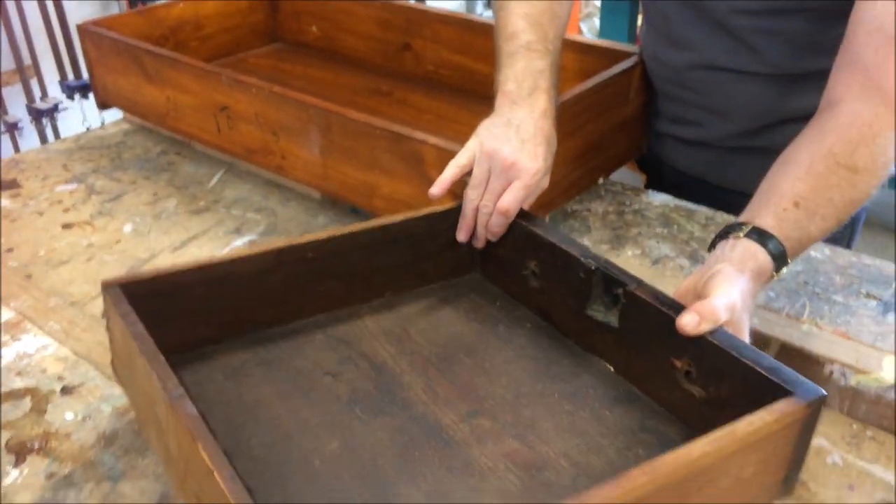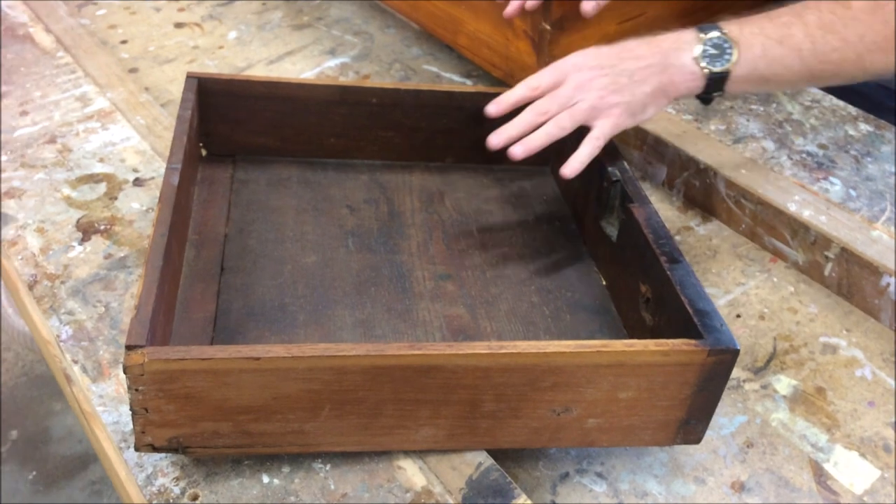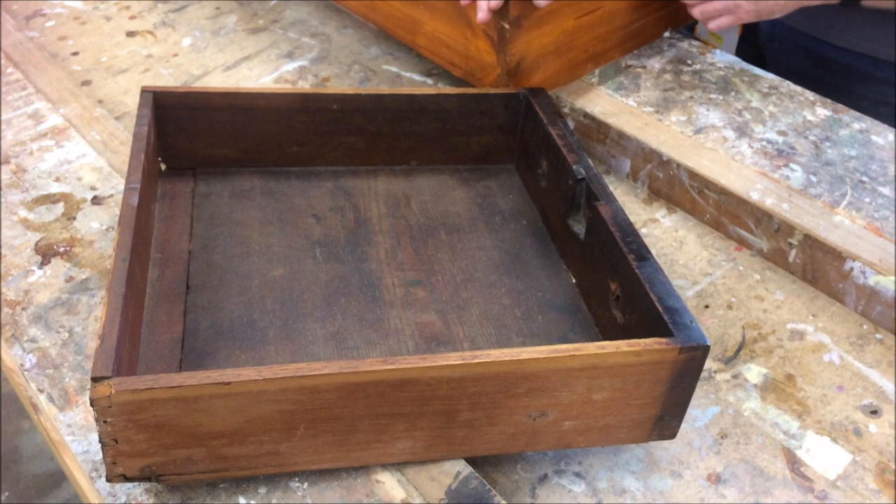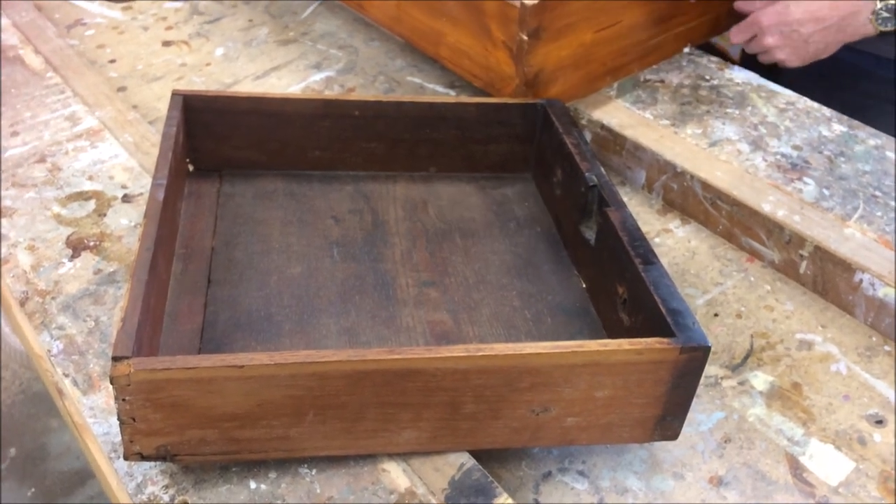Look at the interior. You'll see that this is just scruffiness — it's not polished. It's 200 years of wear and tear and also just dust gathering on it.